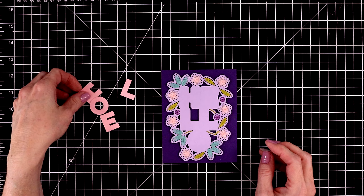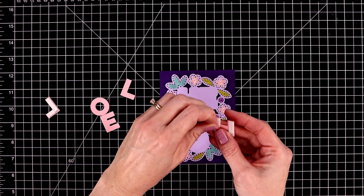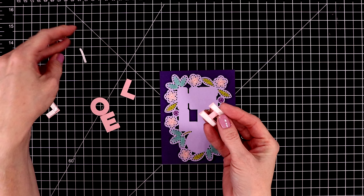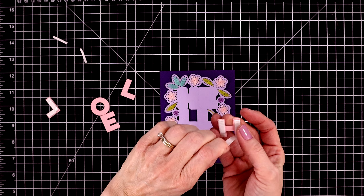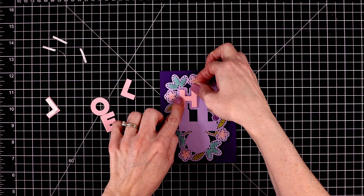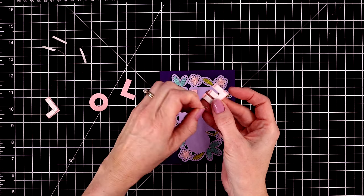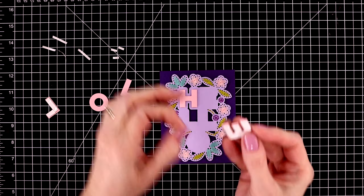I cut out the letters with some pink sand cardstock and popped those up with foam adhesive as well, so this is going to be very dimensional. This is a great project to take with you to appointments — you could sit down and work on it. You could even do all the stitching in one color of embroidery floss to make it super simple and it would look just stunning.